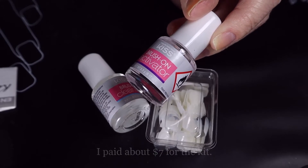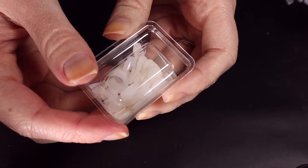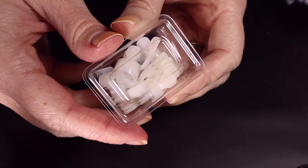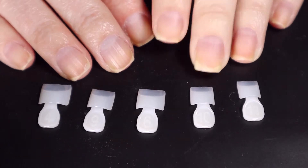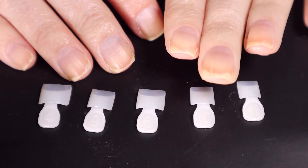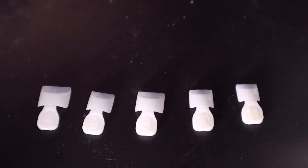Alright, so the first instruction is to select the correct tip size for each finger. I'm going to go ahead and do that off-camera and then I'll be back for the next step. So I have all of these nails out and I'm going to go ahead and file down the length on my nails to where these fit properly, and then we will apply the tips.